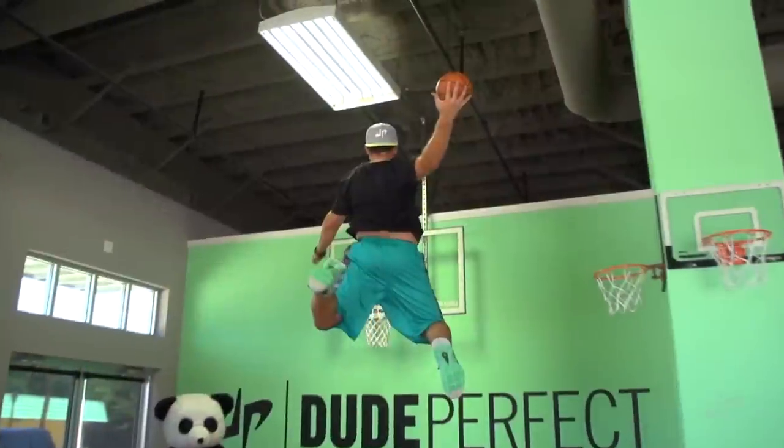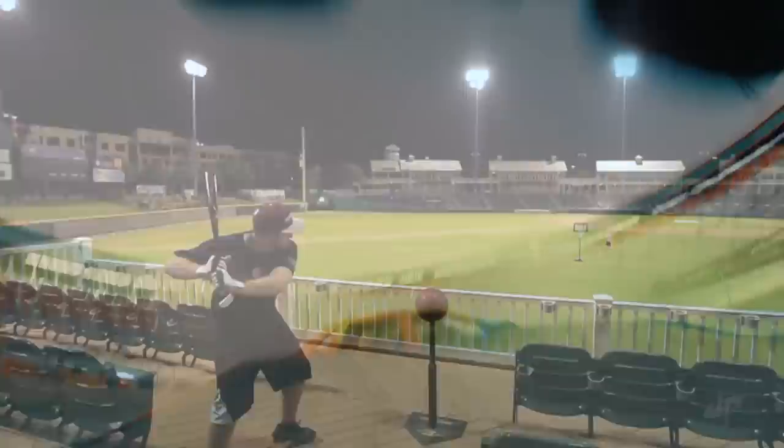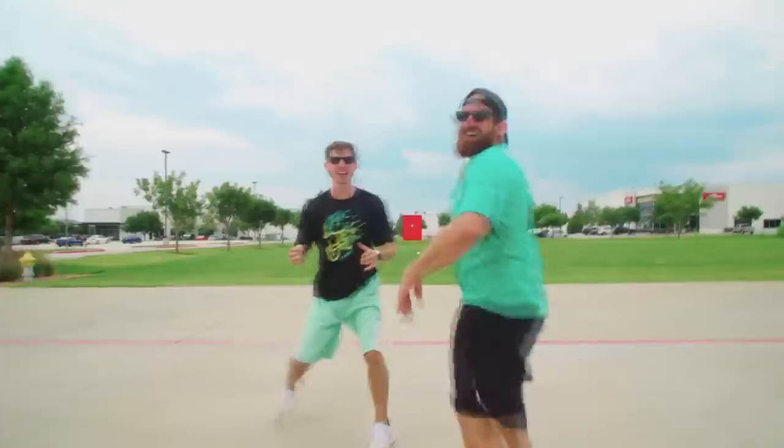This week, Dude Perfect, a YouTube channel famous for making sports trickshot compilations, has made their ultimate trickshot, turning our flat Earth into a globe.